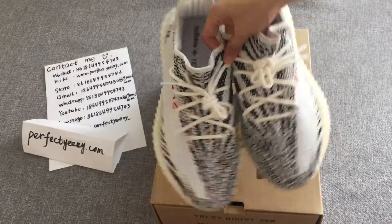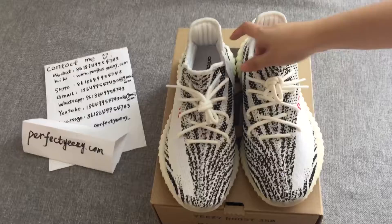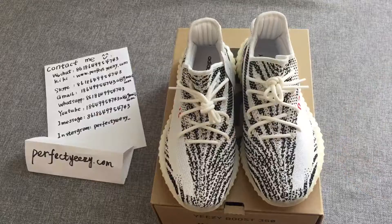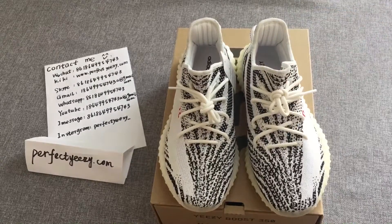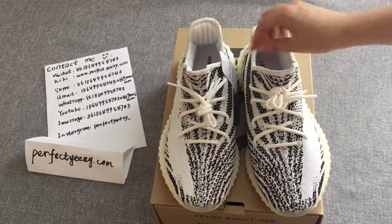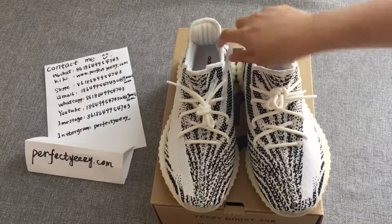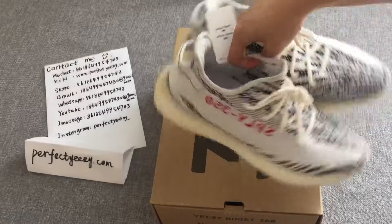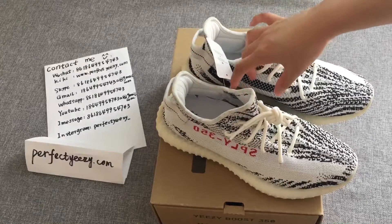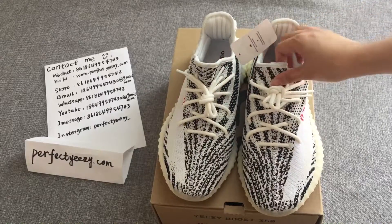To introduce the colorway: this Zebra color is super popular. It comes with a striking zebra pattern — the color is extremely pleasing. White background with fresh zebra texture, fresh and eye-catching. These factors make the Zebra colorway one of the most sought-after sneakers, naturally becoming the dream of many sneaker fans competing to get their hands on a pair.